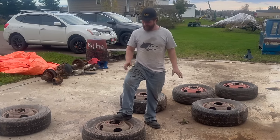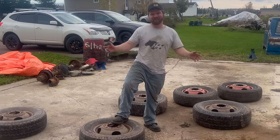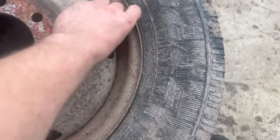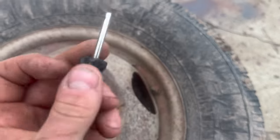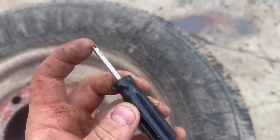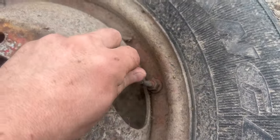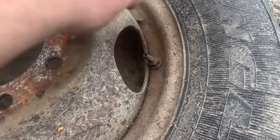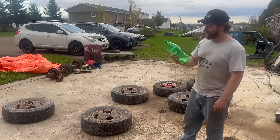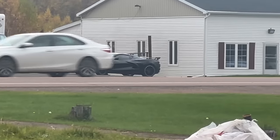We're going to dismount and remount tires right here. In case you've never taken air out of a tire: take the valve cap off, and you'll need a valve extractor tool — they're about two bucks. Put it in, turn it, and it grabs the valve core so you can let the air out. I'm going to do all six.